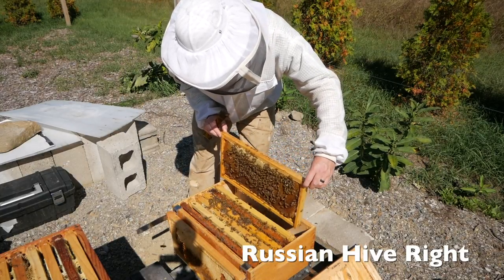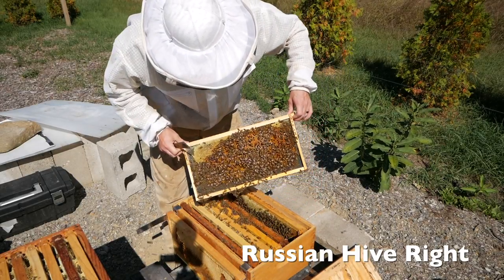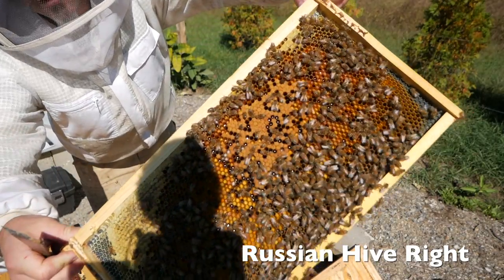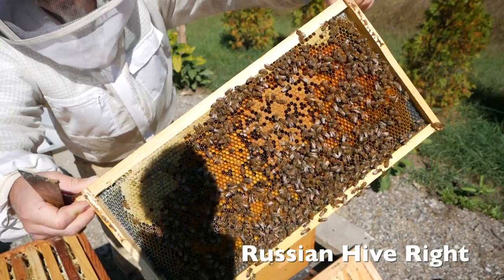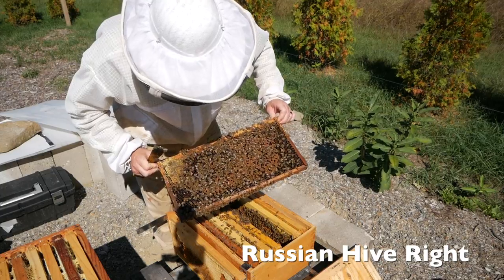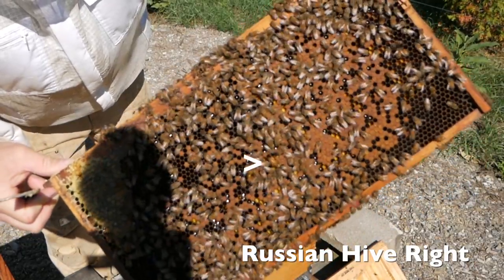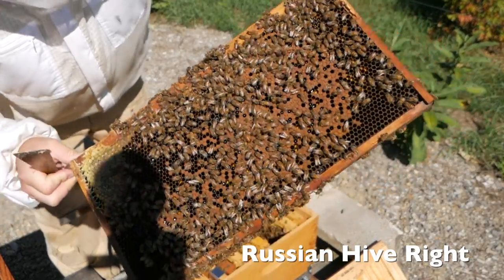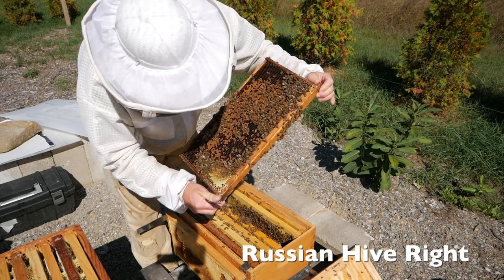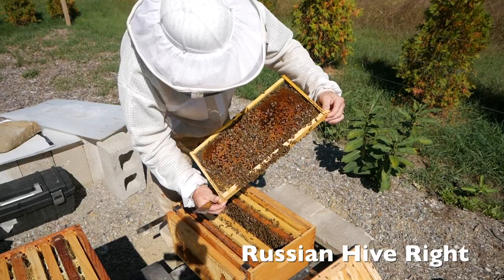Empty. A little nectar. I'd love to see some brood. A little brood and a lot of pollen. Gorgeous pollen. There's our queen. Sort of spotty brood, a little bit of larva. So much pollen — crazy pollen.